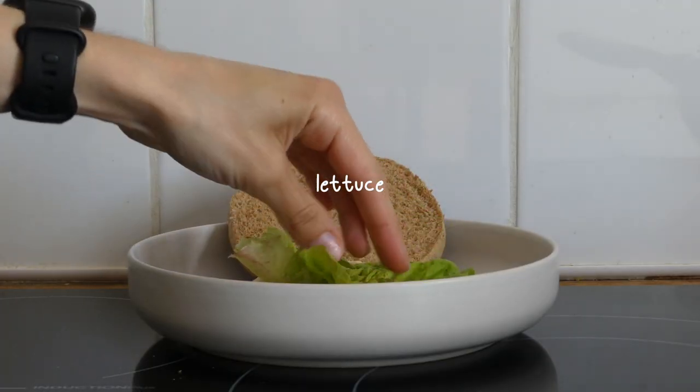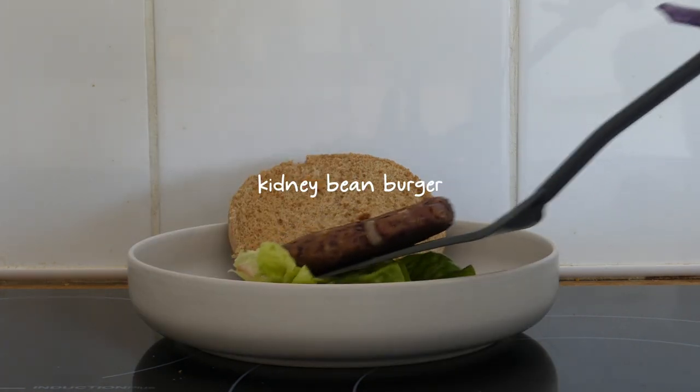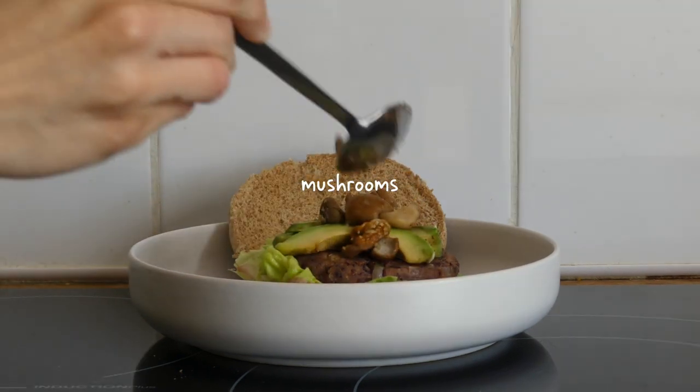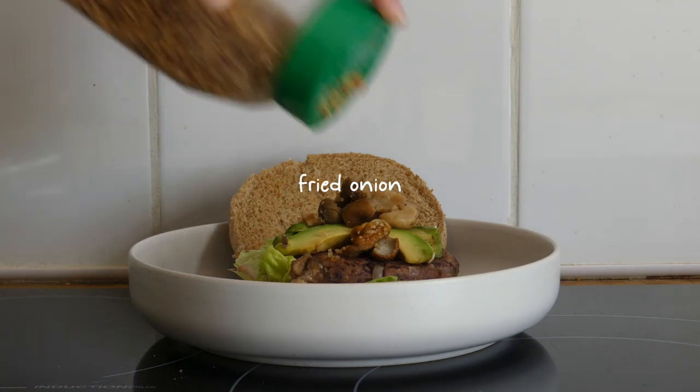I added some lettuce, the kidney bean burger, a quarter of an avocado, some leftover cooked mushrooms — yes there are a lot of leftovers in this video — and finally some fried onion.